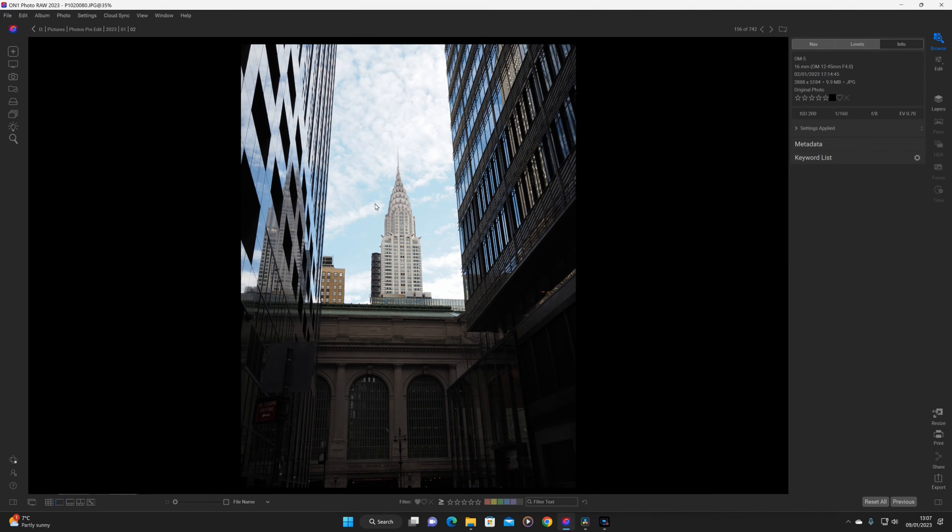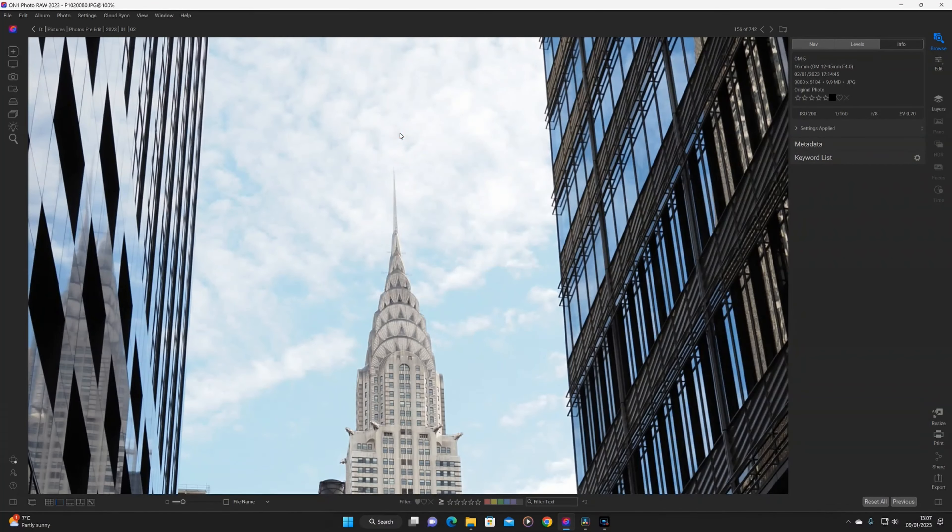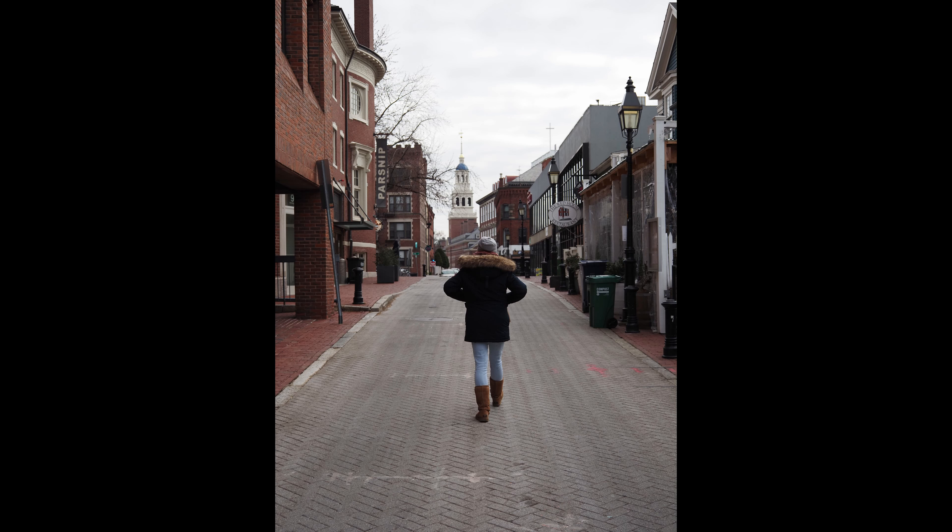I've upgraded from the EM5 Mark II to the OM5, and the differences in image quality are immediately noticeable just looking at the images on the back of the camera and sending them to my phone. The detail in the shadows is really good, the low light performance is excellent compared to the EM5 Mark II, and the highlights and shadows are much more balanced — making it more usable as an all-round camera for sports, landscapes, and street photography.